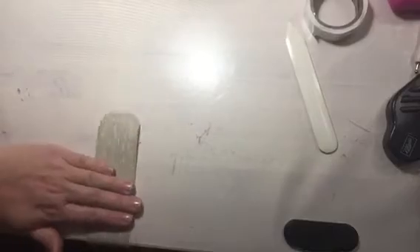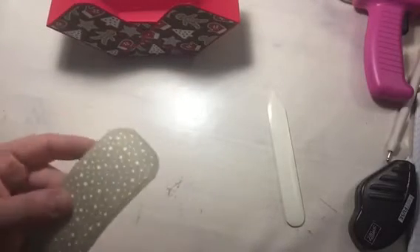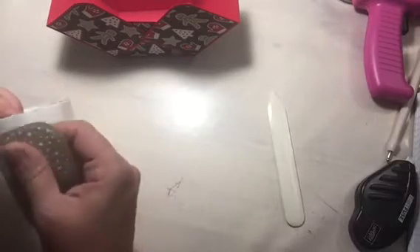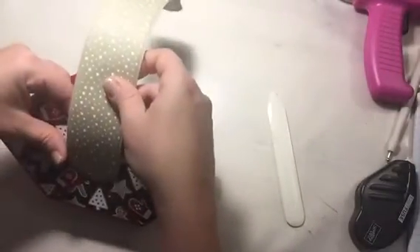Just hold it here and pull it down — it shapes very nicely. I'll go ahead and attach the handle to my basket using the glue dots again. I'm using these because they're very strong and hold really well. I'll use two glue dots on each side.